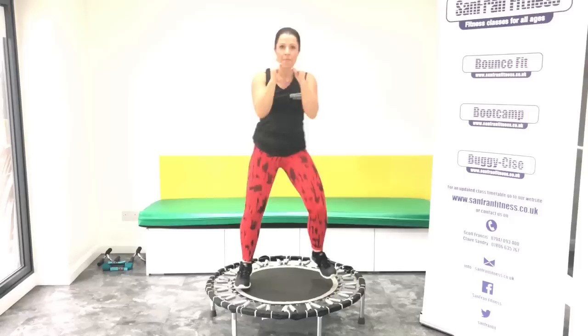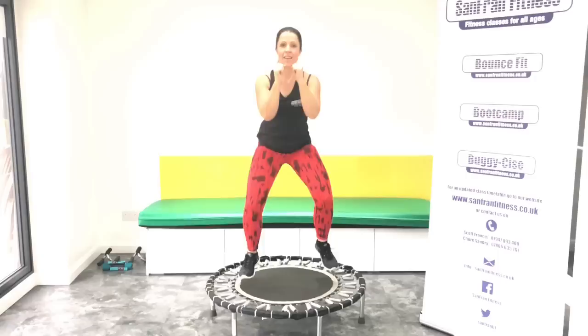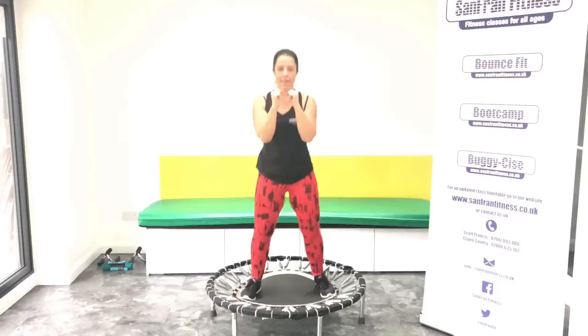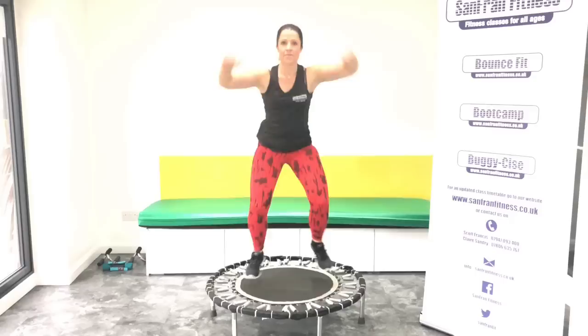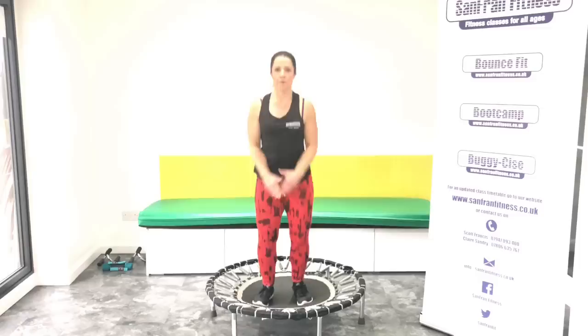We take it back to that rock. Ready for that basic bounce? Let's go. Hold, push. Good, really try and pick those feet up. From here, jumping jacks. Good, let's get those arms all the way up to the top.